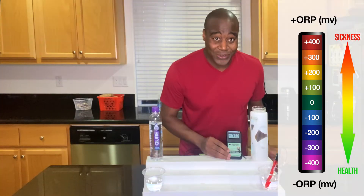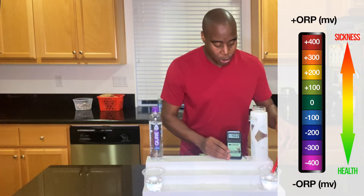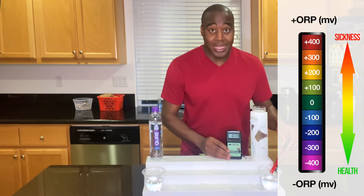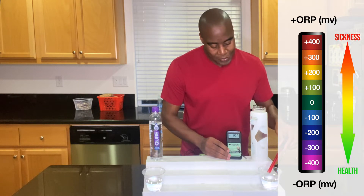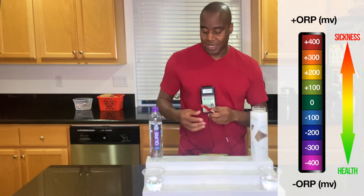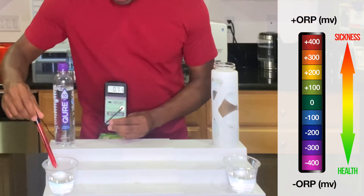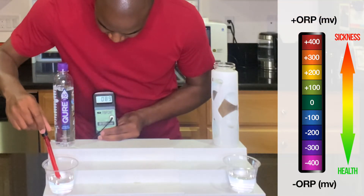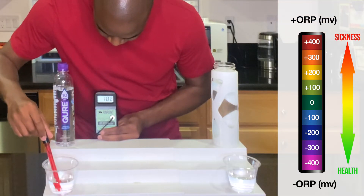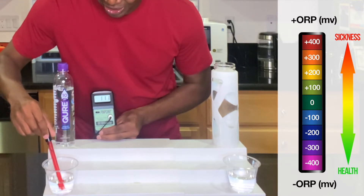That's a negative, which means it's an antioxidant and it's going to be fantastic for reducing inflammation — any 'itis.' Think of bronchitis, tendonitis, myofasciitis. If you want to lower that stuff, you want to be drinking something that's full of antioxidants. Let me check one more time to make sure that's not a fluke — yep, and the Qure is still showing positive. It's still oxidizing us.